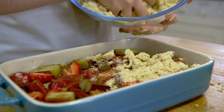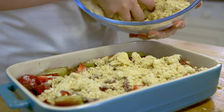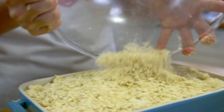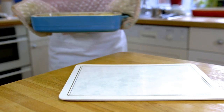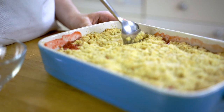Tip the crumble on top of the rhubarb and strawberry and evenly spread it out. Pop it in the oven for 30 to 40 minutes, or until the top is a lovely golden brown colour and the juices are bubbling up around the sides.